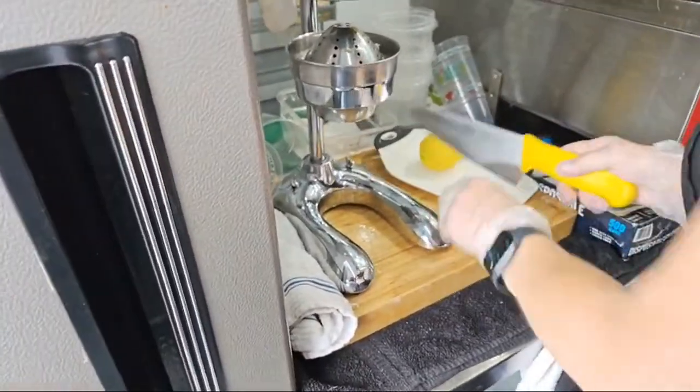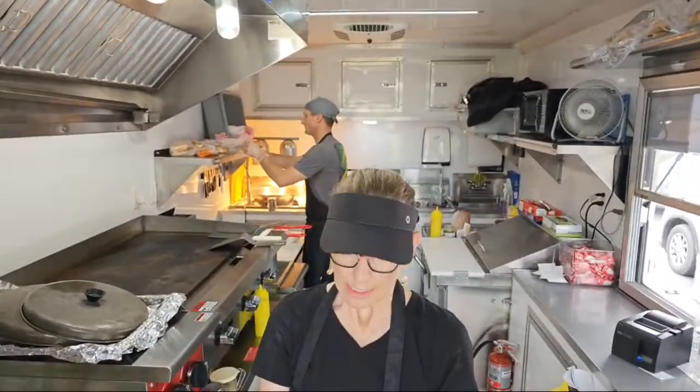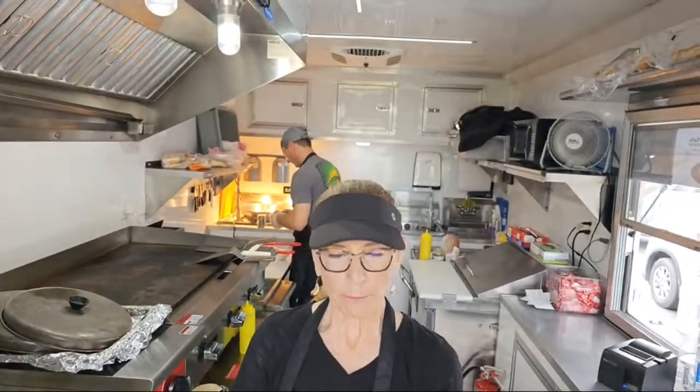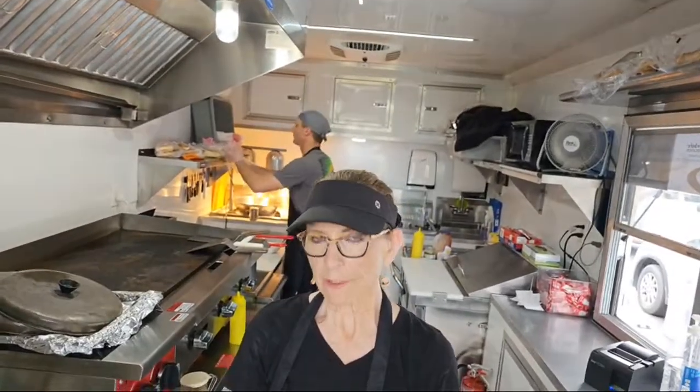Before I ever put a lemon on my food trailer, it gets washed at my commissary. I did a lot of research — I know everybody does their lemons different, but for me, I fill a sink up at the commissary, put my lemons in there with just a little bit of baking soda in the water, let them soak for a while, then rinse them, scrub them, and dry them. That gets all the wax, pesticides, or anything off.